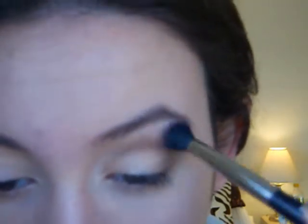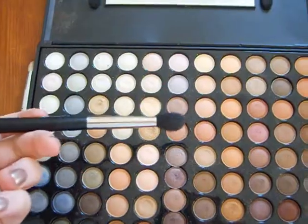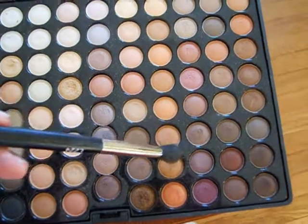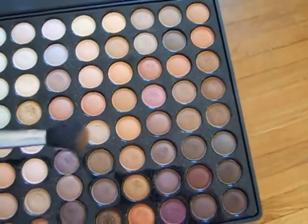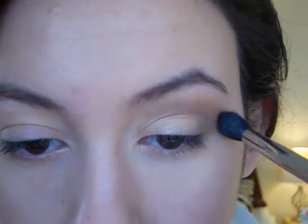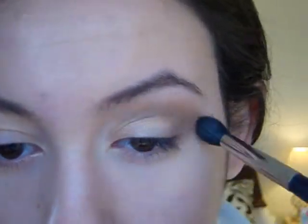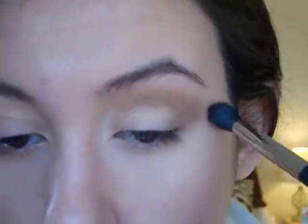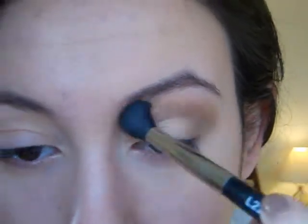I'm going to take a fluffy eyeshadow brush and just blend this brown color a bit. With a fluffy blending brush, we're just going to go into this color right here, which is like a gold-y orange color, and we're just going to apply this color above our crease. With a bit of that shimmery orange-y brown color onto the brush, I'm just going to apply it right above the crease color.